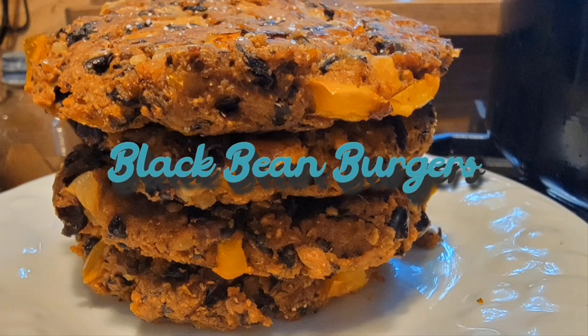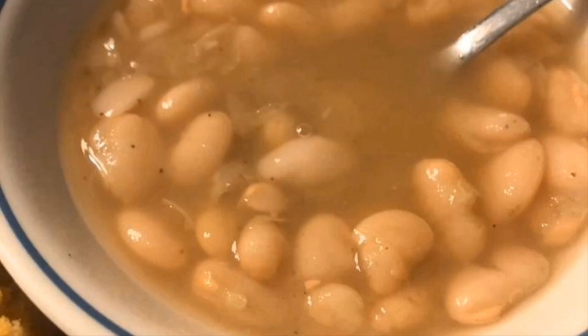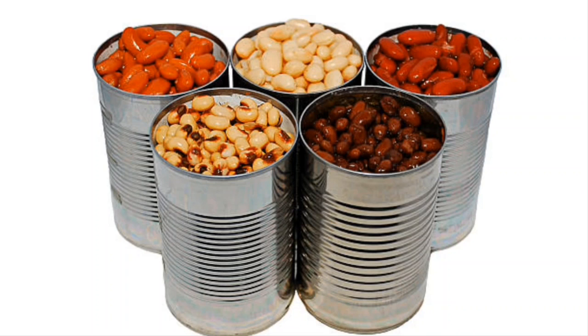Grandma would have a pot of beans on and the next day we'd have bean sandwiches or bean burgers, and they were always delicious. So whether you make your own pot of beans or you've got canned beans, they're good — a great alternative. This black bean burger is so delicious, I'm not fibbing. You can do it with any kind of beans, especially if you put on a big pot of beans that morning and you want to make a burger the next day. These are delicious.